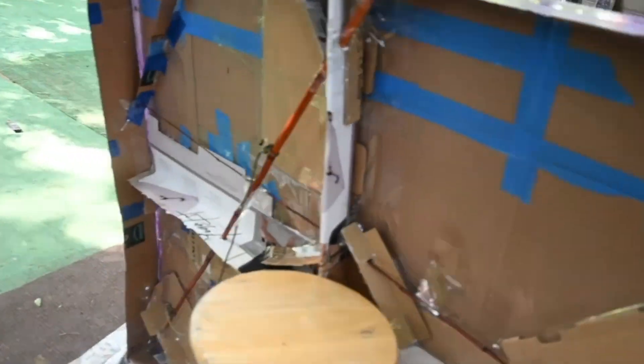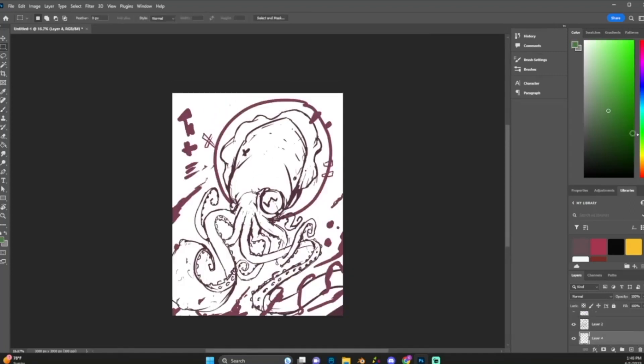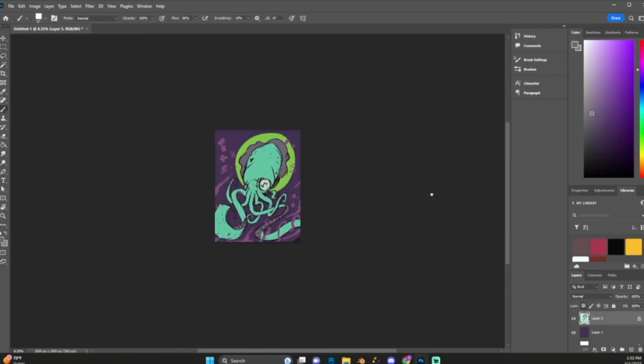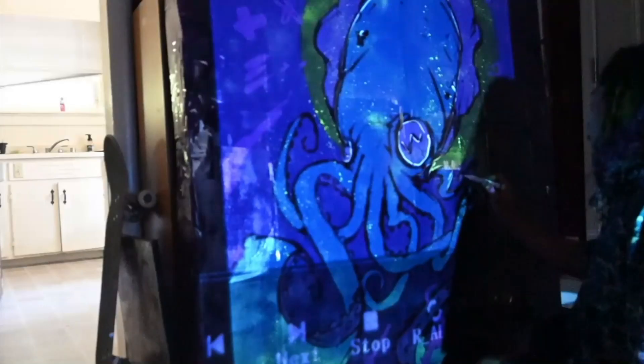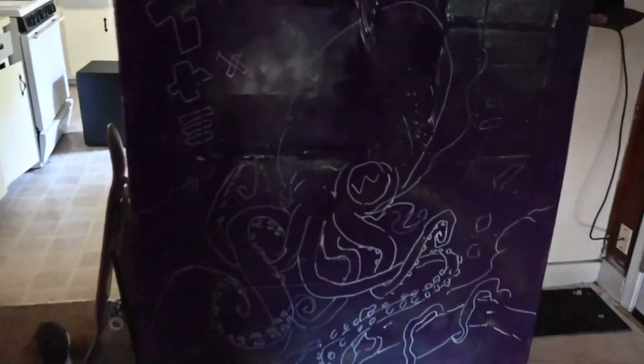There's the finished canvas after $20 of tape. Now I'm planning the sketch in Photoshop — just gotta add a little bit of final touches, and now I'm ready to take it to the projector. Now I'm just blocking out all the big shapes with a white paint pen. There's the sketch.